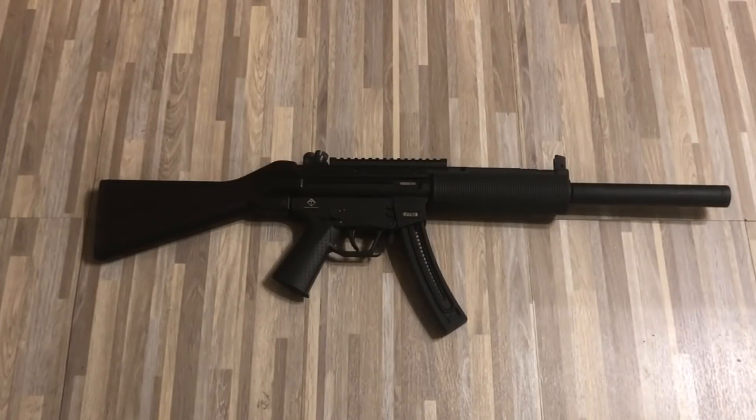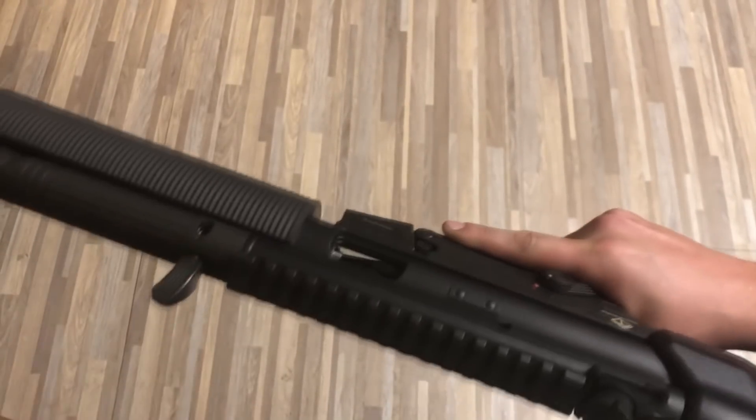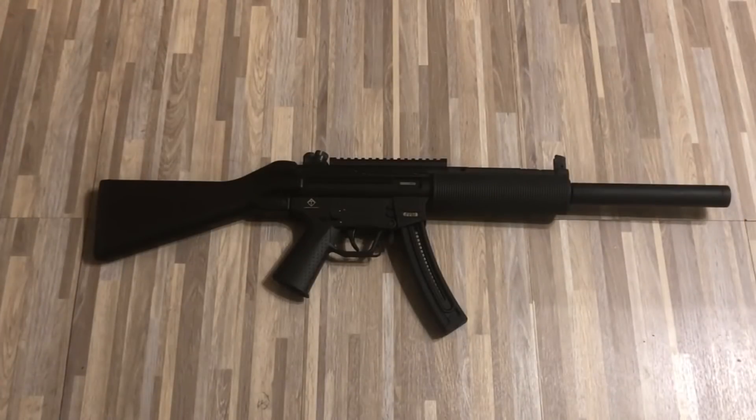Moving on to another gun by GSG — this is the GSG-522, a clone of the H&K MP5. As soon as I get around to it, I'm going to throw the telescoping stock onto this one. I like the old stock, but I think the retractable one would be a little more tactical looking. In the near future I'm going to maybe look into getting a Zenith or the actual authentic H&K. I would like to have an MP5-style weapon chambered in 9mm, but they're like $2,000 to $2,500, so that's when the funds allow it.